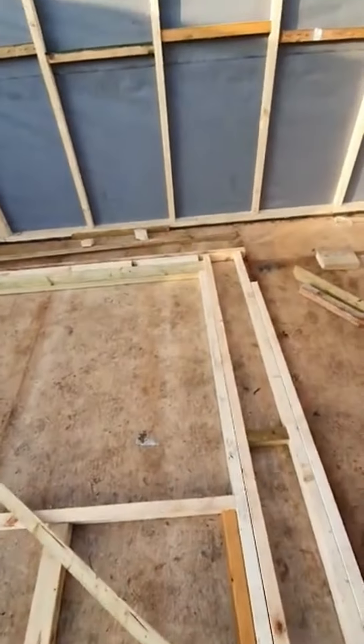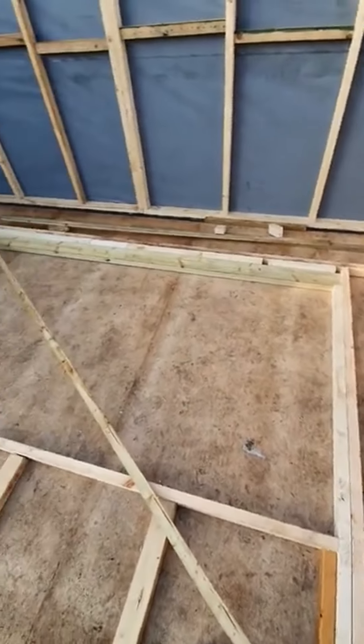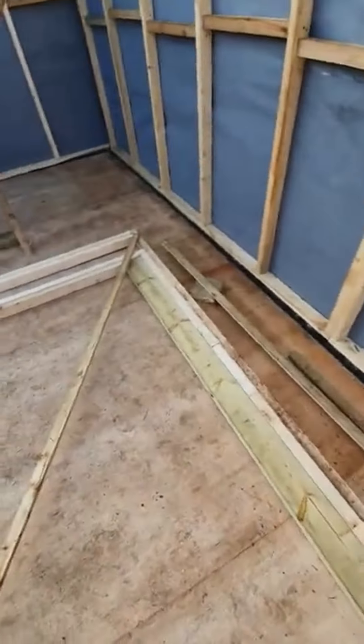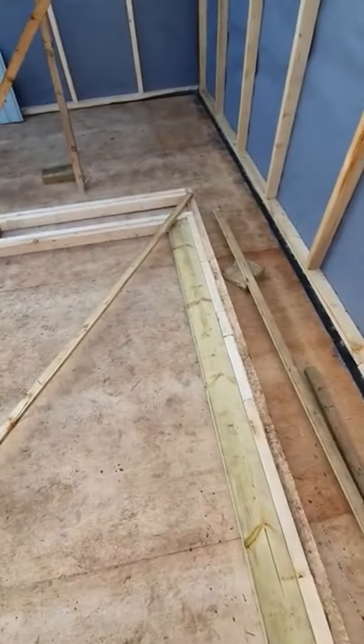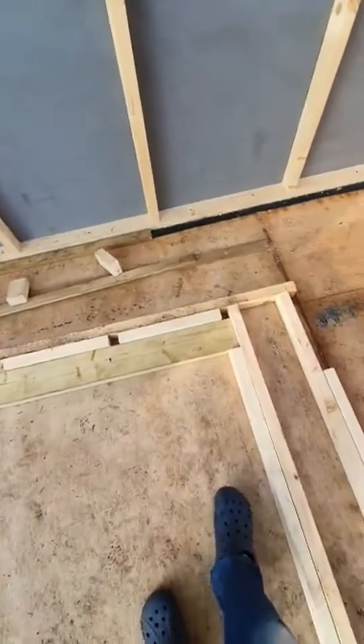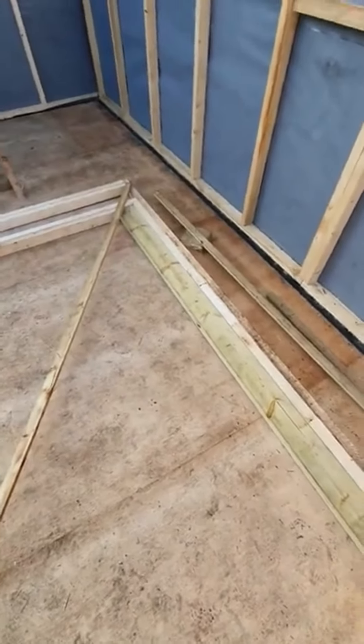Now the issue my engineer friend raised is the massive span over this window and the load it needs to take. So with that in mind, I've got a length of 5x2 that way around to take the load above the window.